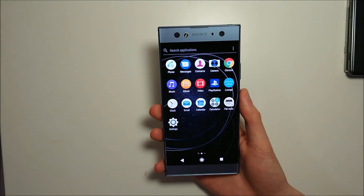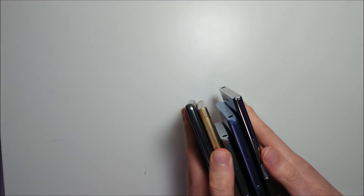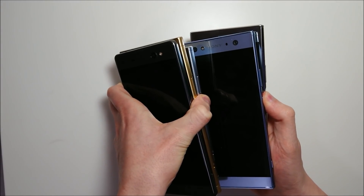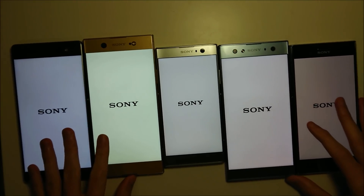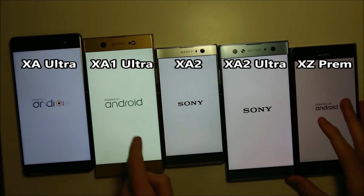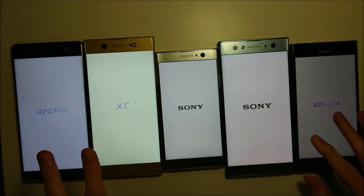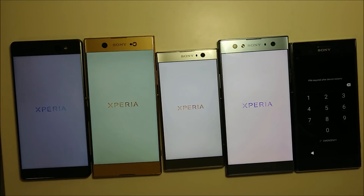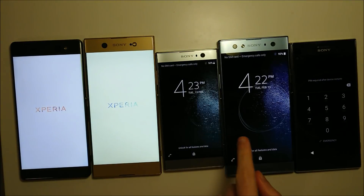Let's go ahead and do the comparison now — starting with a quick boot-up test along with some quick hands-on. Hopefully I can turn all these on at the same time. On the left we have the XA Ultra, the XA1 Ultra, the XA2, the XA2 Ultra, and the XZ Premium. The first two are on Android 7 Nougat and the last three are on Android 8 Oreo. The XZ Premium unsurprisingly boots up first — it has the Snapdragon 835 — and I think it should be the XA2 Ultra then the XA2 next.